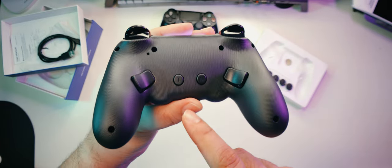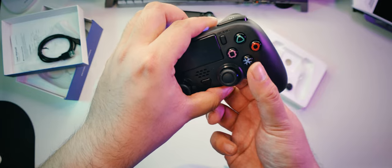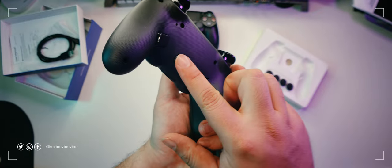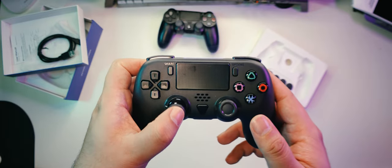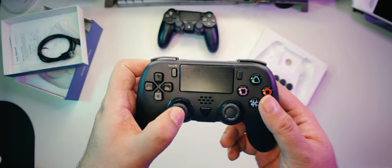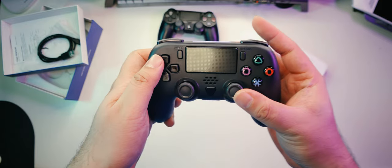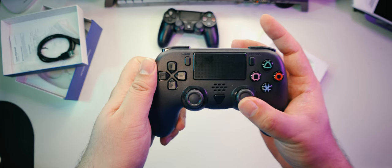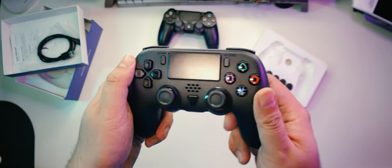To set up turbo mode, press and hold the T button and press any non-function button that you want to be repeatedly pressed. The controller will vibrate once to signify that the input has been selected for turbo mode. To adjust the speed of turbo mode, press and hold the turbo button and push either up or down on the left thumbstick. Lastly, we have rumble. To adjust the intensity of rumble, press and hold the turbo button and push either up or down on the right analog stick. You can set it to either high, medium, or low. I like feeling the road when playing racing games, so I usually set rumble to high on my gamepads.